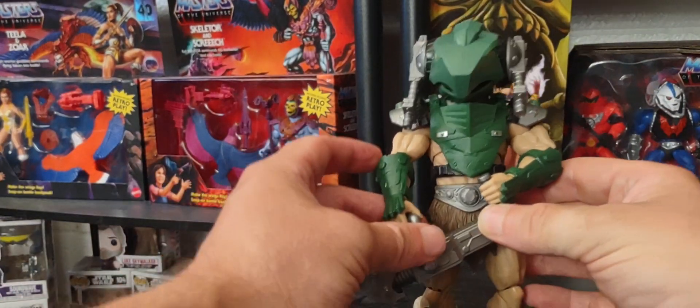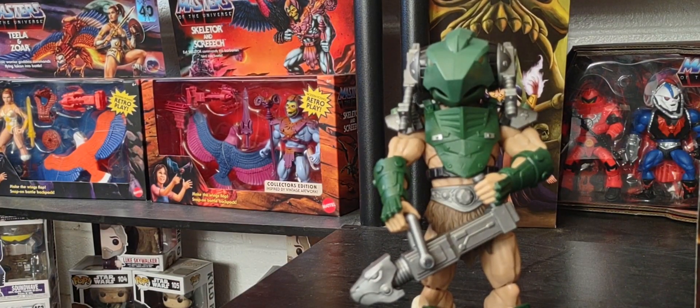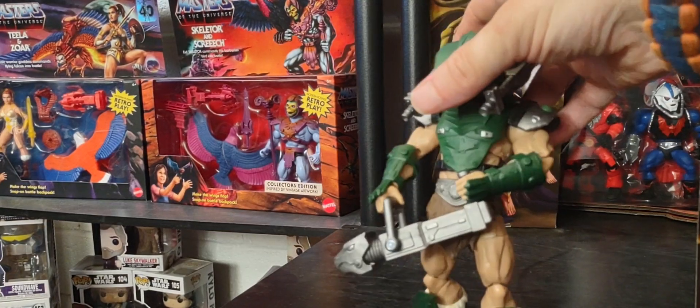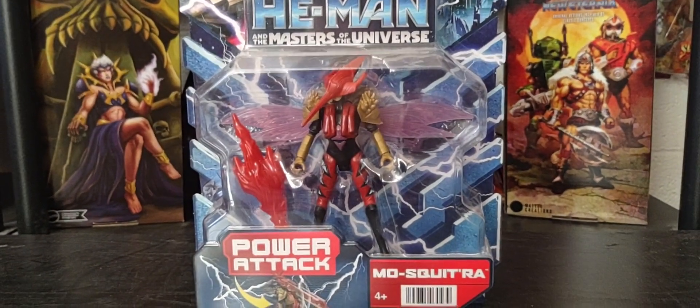Also, his blaster head can go up and down as well. Alright, getting the Vicron detour out of the way — let's head back to Mosquitoria, if I'm saying that right. Here we go.